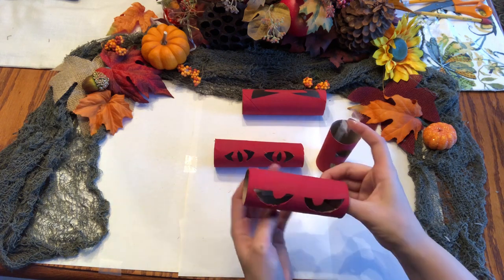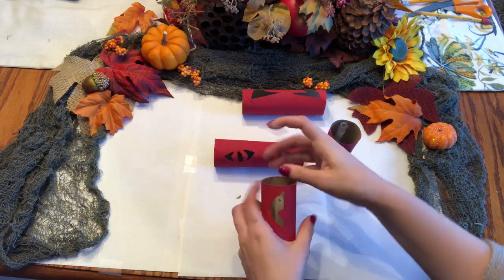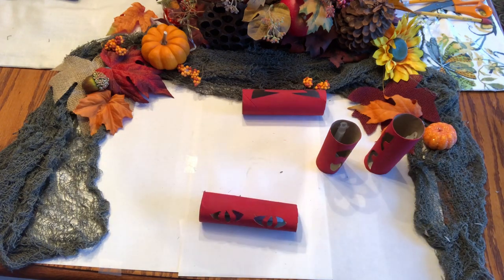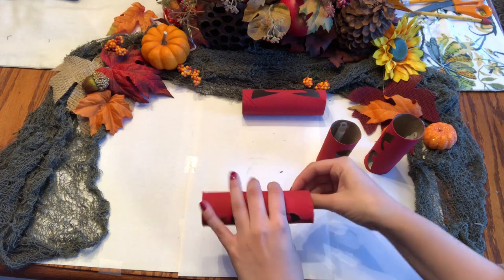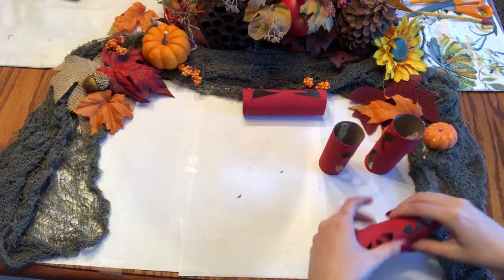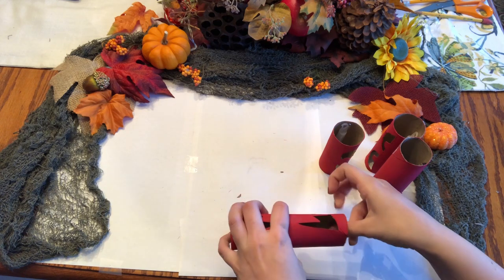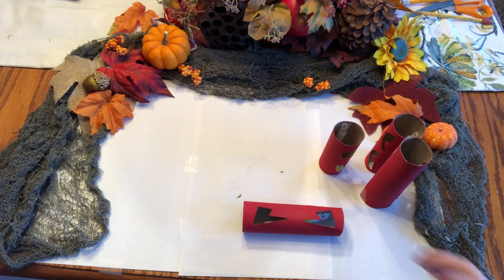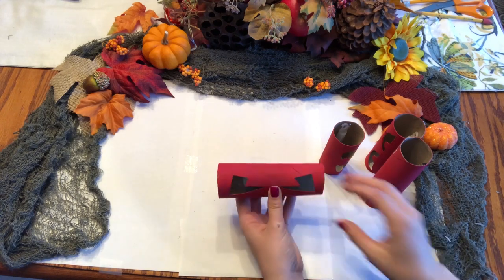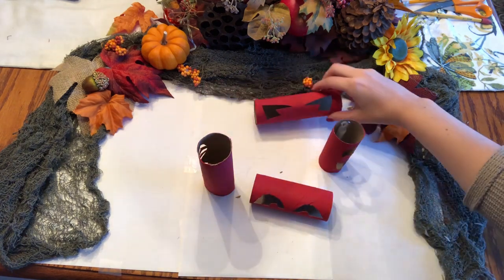Let those dry and then add the rest of the glow sticks to each tube. I used different color glow sticks for each roll and just taped them inside — but that was just my preference. And you're finished!